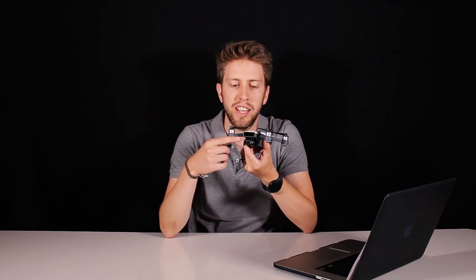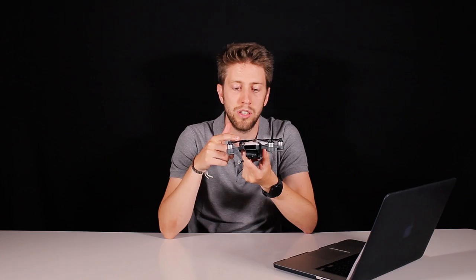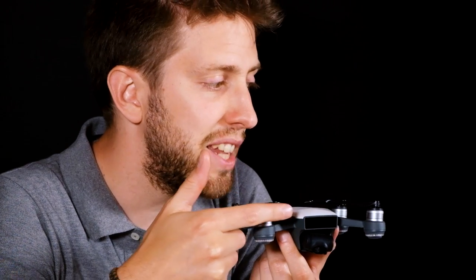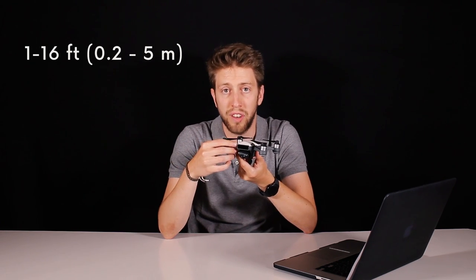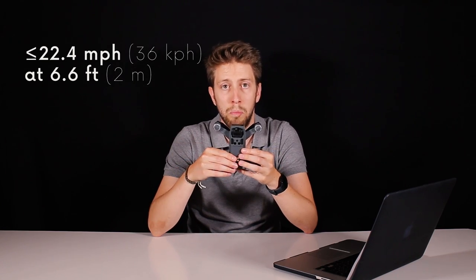The front sensors are 3D TOF sensors — the same type first included on the Phantom 4 Pro's lateral sensors, which is different technology from standard front and rear sensors. The obstacle sensing range works from 0.2 to 5 meters (1 to 16 feet). Talking about the VPS system: it works up to a height of 2 meters (6.6 feet) at a velocity of up to 36 km/h (22.4 mph).